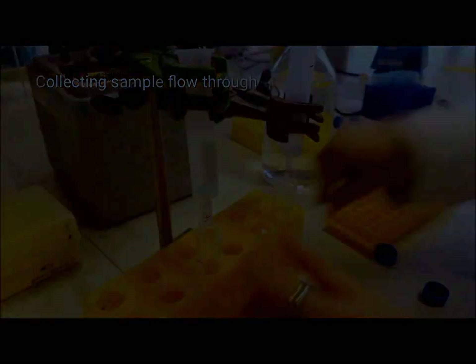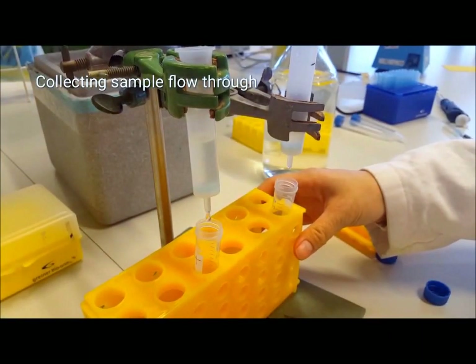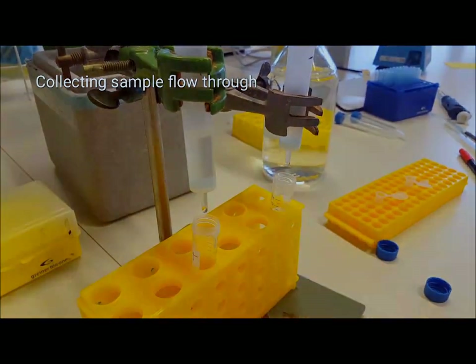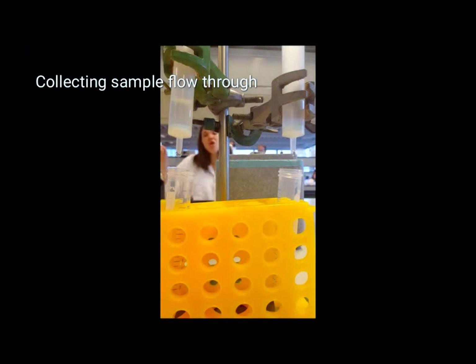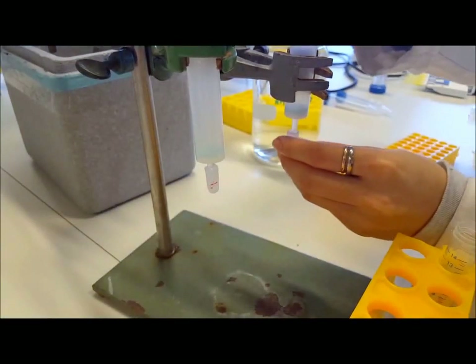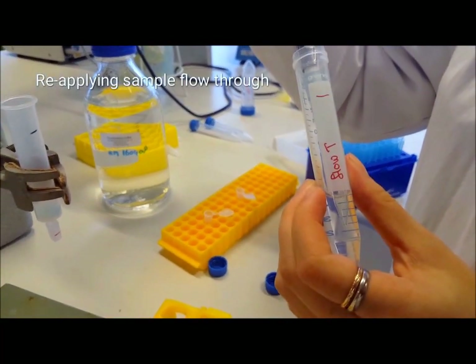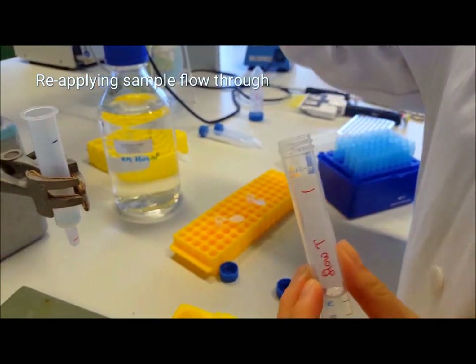After waiting, grab some vials to place underneath the column, open up the column, and then collect the flow-through. Wait for the samples to drain. It is best not to drain the column completely at any stage to prevent the resin from drying out — always stop the draining early enough to leave a small layer of buffer or sample on top of your resin. Close off the column and run the collected flow-through through the column again to allow maximum binding, then collect and store this flow-through.